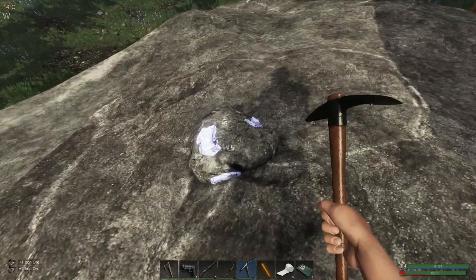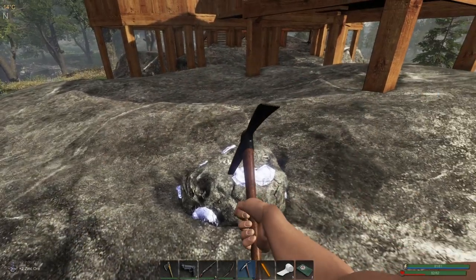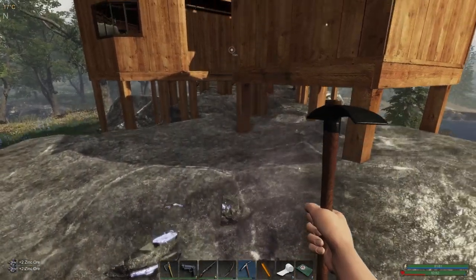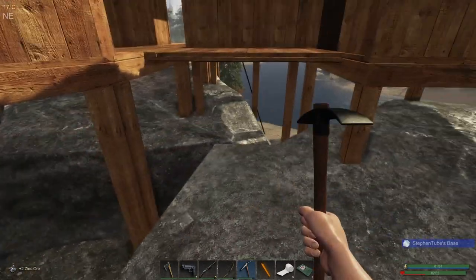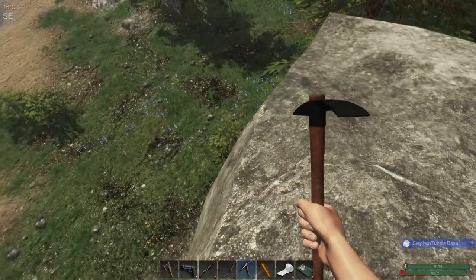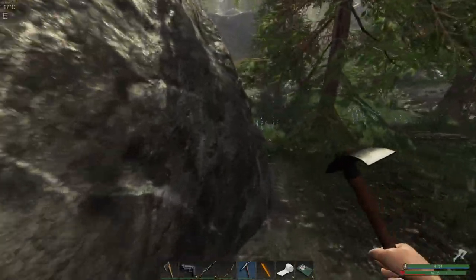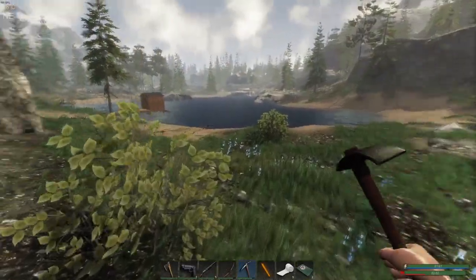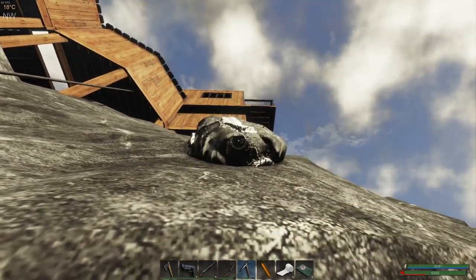Might as well get this thing since it's here. Anything else over here? It looks like there's a little bit of iron down here on the side — on the side of the hill. And there we go, yep, that should be iron. Perfect.